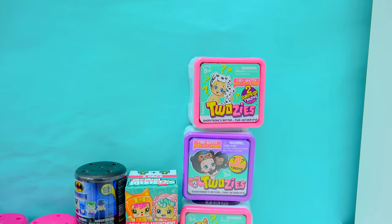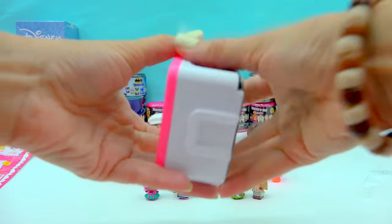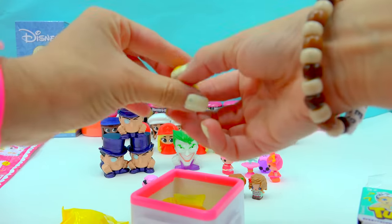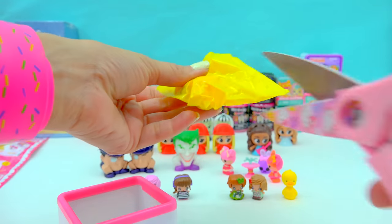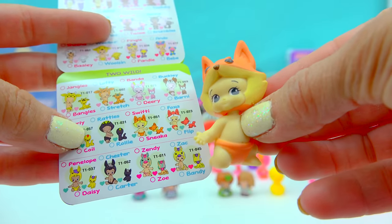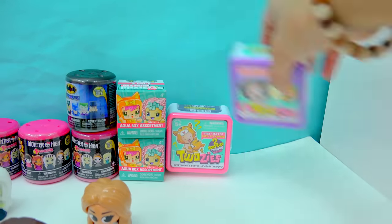We even have Toosies babies — so cute little Toosies. Here we have a little pet, and it's going to be a pet duck, along with the baby. Did we make a match? Did we make a match? And this baby — this one is the little fox baby. It looks like her name is Swifty. We can open up even more babies with these two more Toosies.